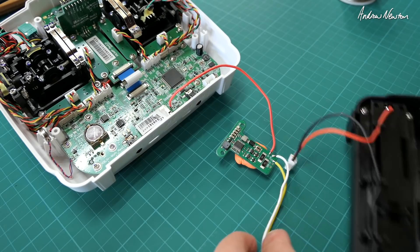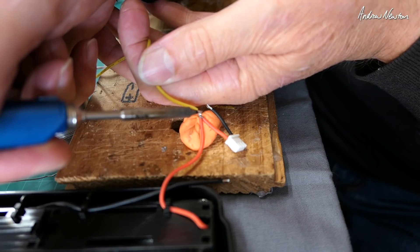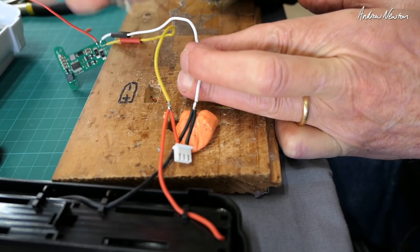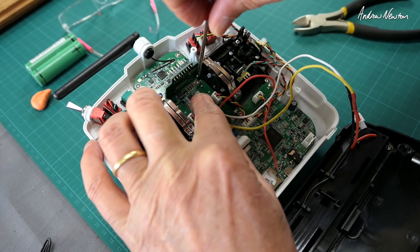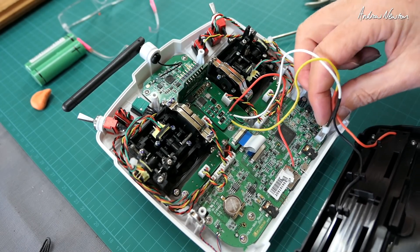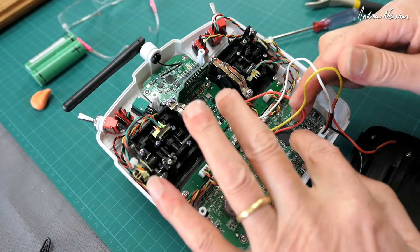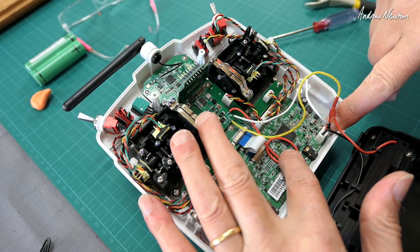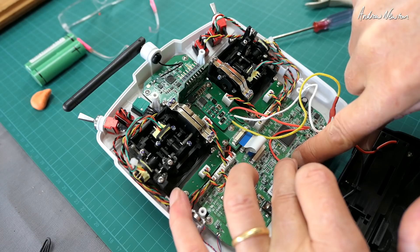I decided what I'll do is just clip them and solder that into there. Yellow going to 2S, white going to ground on the battery, red going to this one down here. I would probably put some insulation on there as well.